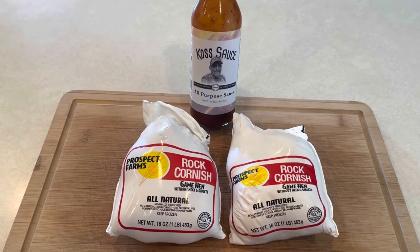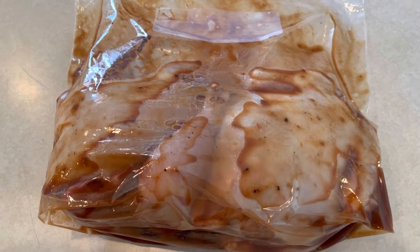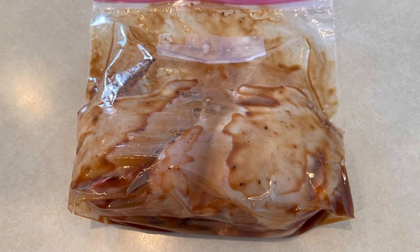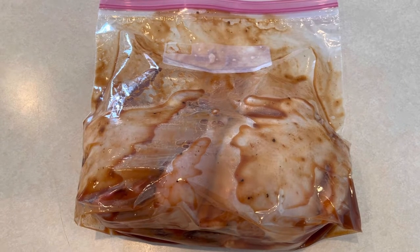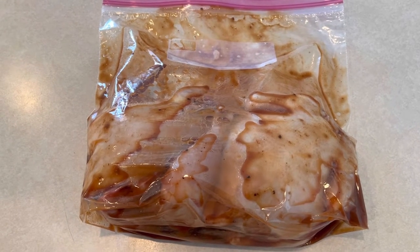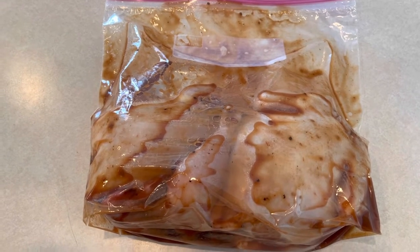The Cornish game hens have been scalded with some boiling water. Put them in a gallon baggie with a little bit of cost sauce — we're going to marinate these for about six hours. So I'm going to get busy with all the things I really don't want to do today, but I'm looking forward to this. This is going to be next level good.